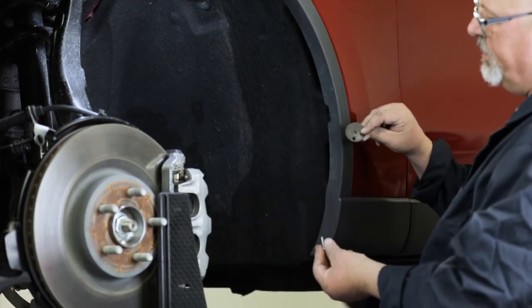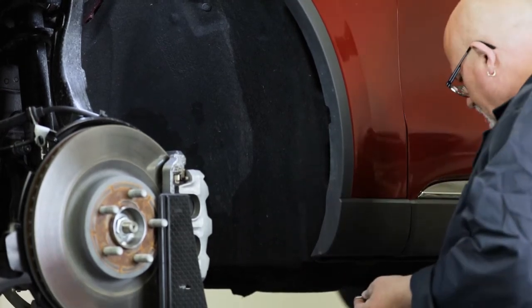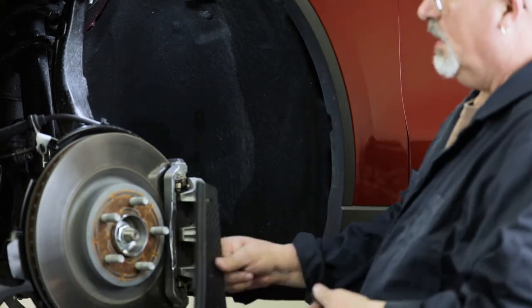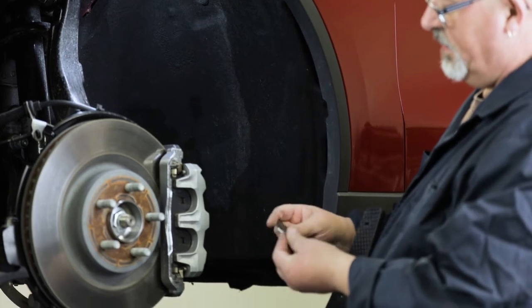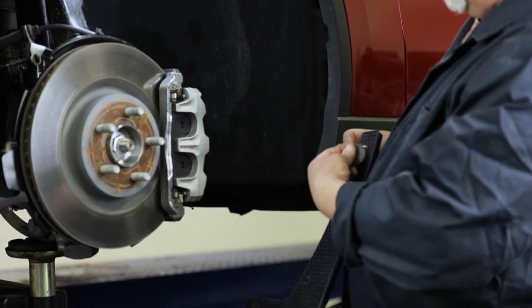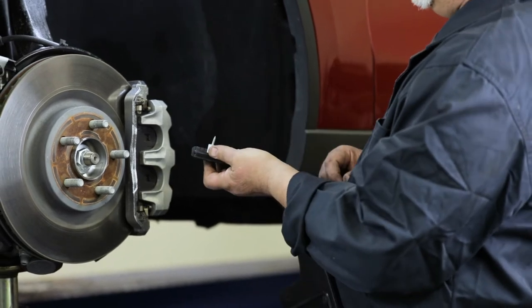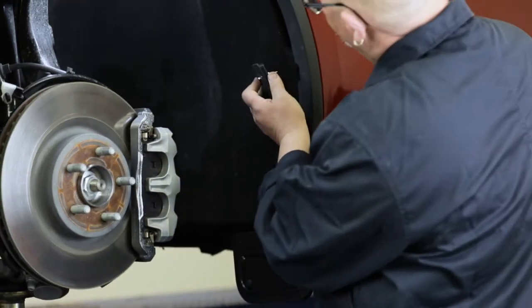Using a supplied sheet metal screw, offset washer, and a nylon spacer, install the top hole of your mud flap onto the spring nut. When installing this part of the mud flap, make sure you use the outside hole of the offset washer, and position the nylon spacer on the back of the flap as shown.